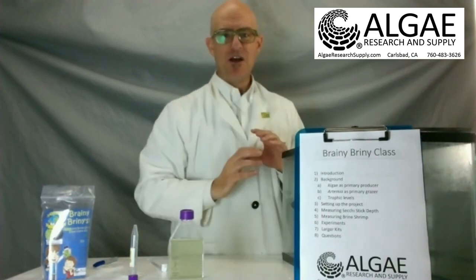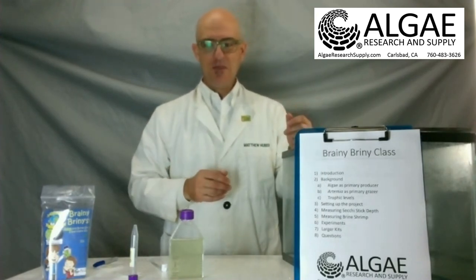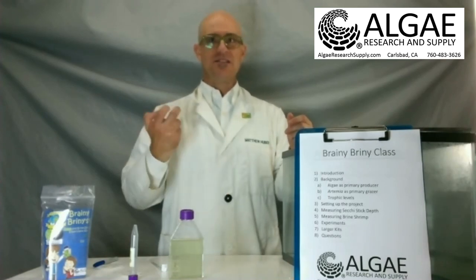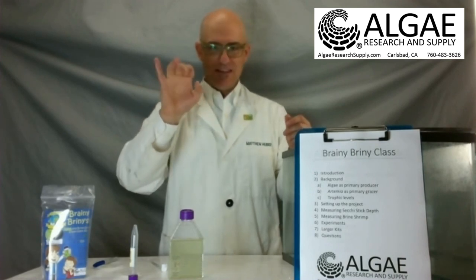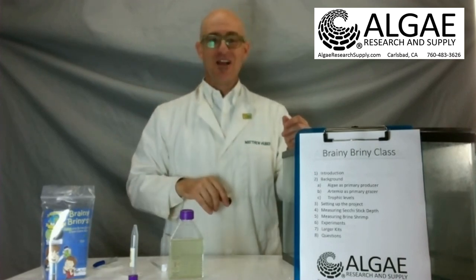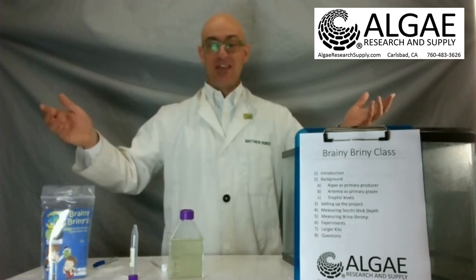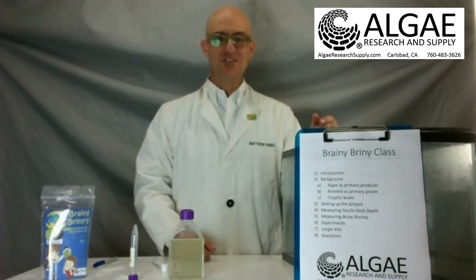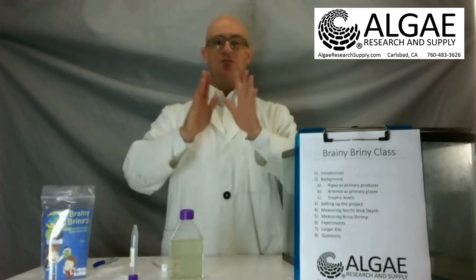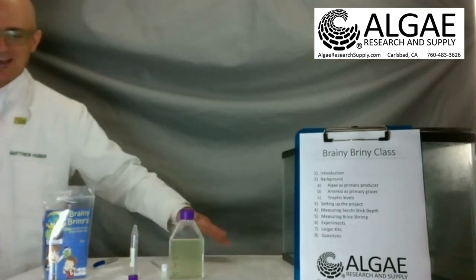If you have any questions, please email us at service@algaeresearchsupply.com or call us at 760-483-3626. Thank you all so much for joining us today. Keep growing, and keep making sure that we get smarter about how we treat our ecosystem out there. You guys have a wonderful night — happy quarantining everybody — and we'll talk to you guys next time. Bye now.